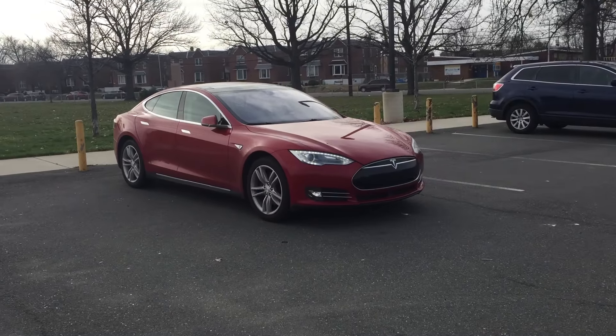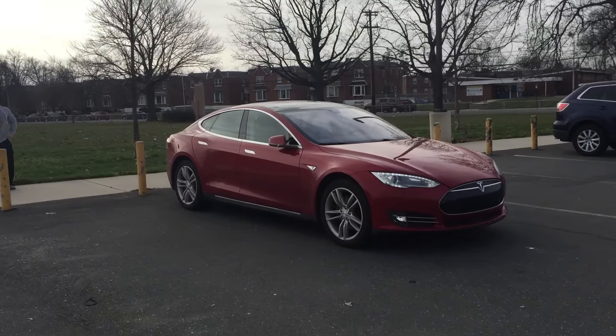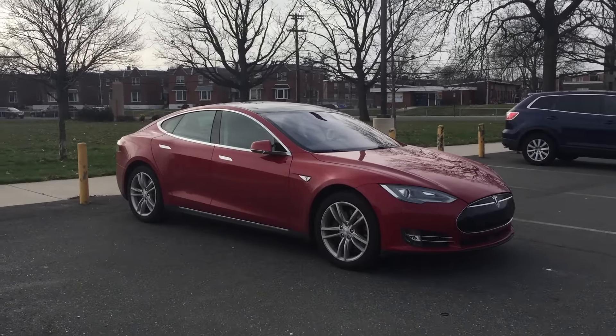Looks like the car is backing up, backing up. There are some poles behind it and it stopped itself. Did it stop itself? He didn't touch it.